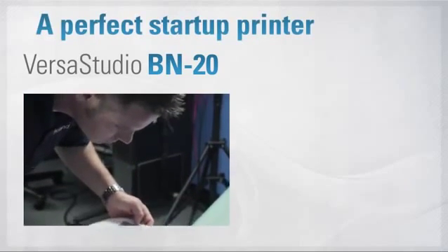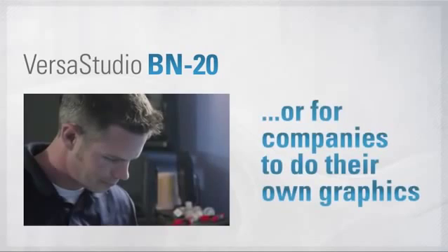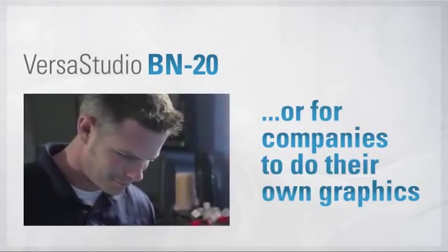A perfect choice for starting a new sign and graphics business, extending your existing print services, or for doing your company signs, graphics, and decals.